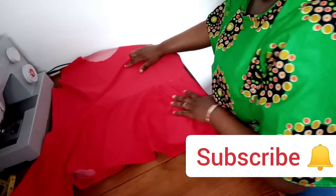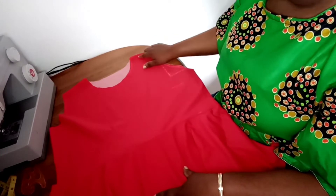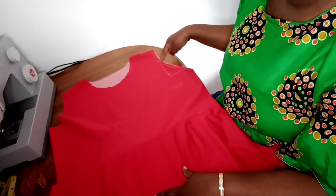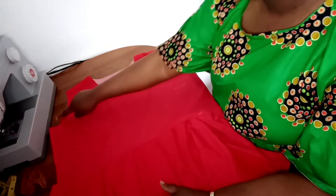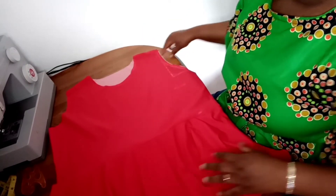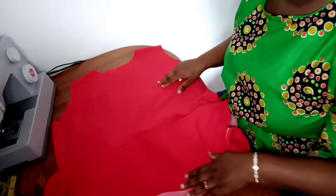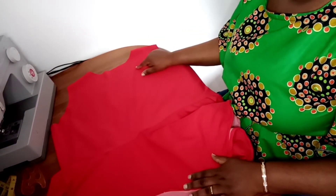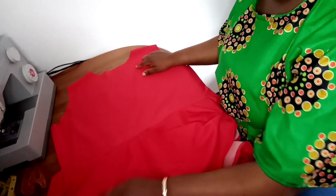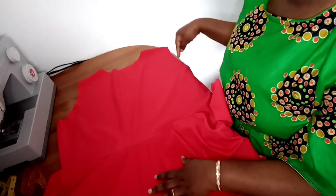The next thing for me to do is to use my bias tape to hem the neckline. I will also be attaching the sleeve at both sides. I'll be showing you the final result. Please, if you're here, subscribe to my channel — kindly click on the subscribe button, please subscribe, like and share my videos. Thank you very much and I will see you in my next tutorial, bye!